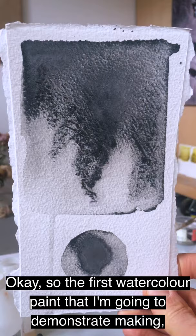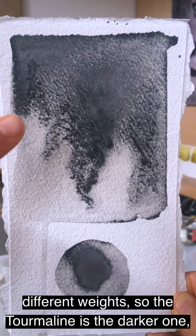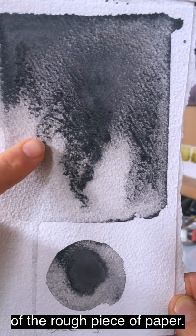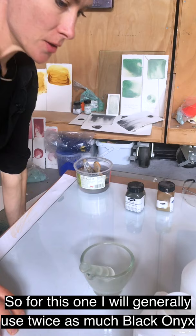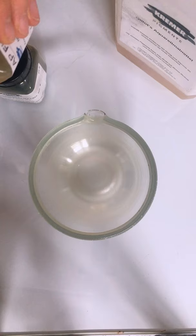The first watercolour paint I'm going to demonstrate making is one made out of Black Onyx and Tourmaline. These two pigments have different characteristics and different weights. The Tourmaline is the darker one — much heavier, grittier, and likes to slump and sit at the bottom of the grooves of the rough paper. Whereas the Black Onyx, which is the grey one, is lighter, and as the paint dries it likes to float up to the surface of the wet paint, giving lovely beautiful smoky areas. I'll generally use twice as much Black Onyx as Tourmaline.